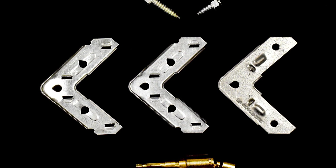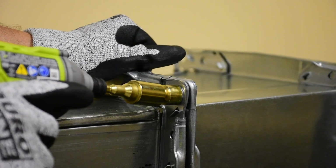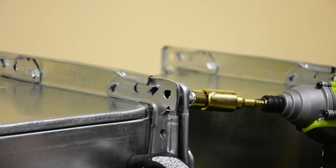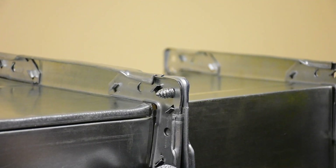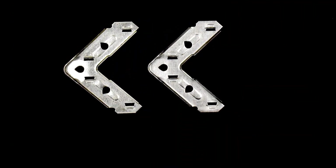This innovative system is the first and only corner system on the market that allows the contractor to fasten a patented locking bolt using a cordless impact driver. The patented corner with teardrop-shaped cutout is locked into place with our proprietary bolt.